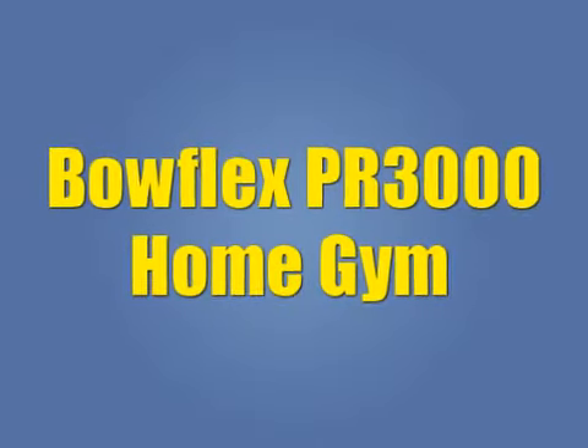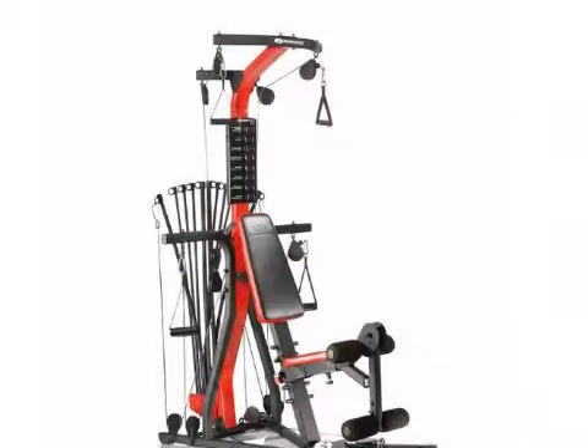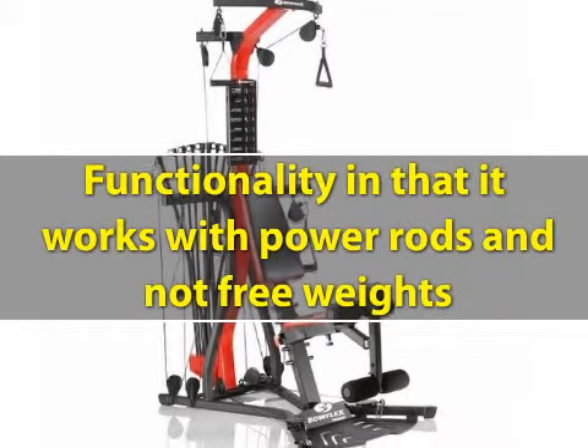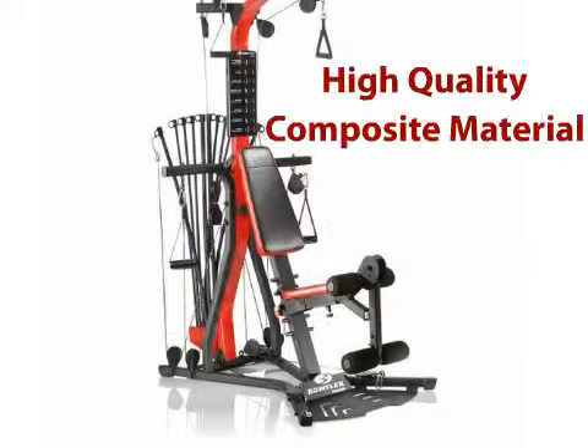The Bowflex PR3000 Home Gym has a unique design and functionality in that it works with power rods and not free weights. The power rods, made of high quality composite material, can be added to the system like weights to increase resistance.